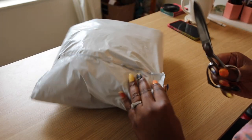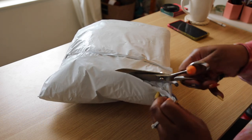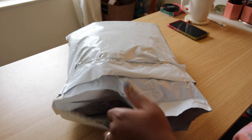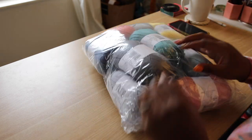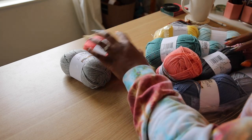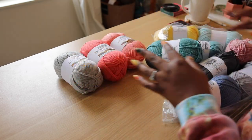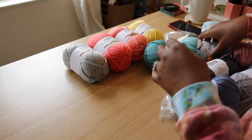Let's get this beautiful package open. I want to give love again to Cascade for providing yarn support for my temperature blanket. They're super generous — not only supplying the initial yarn but also any re-ups that I need. I am so happy with the colors that I picked this year. I did end up changing them after February because they just weren't working together how I thought, but this is what I landed on for the rest of 2021.